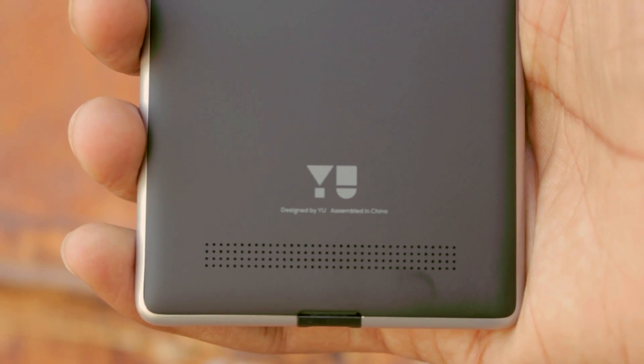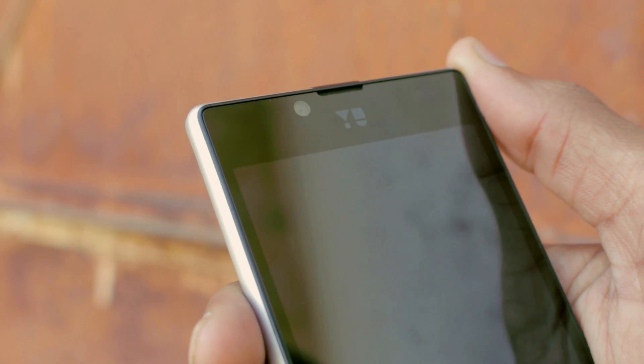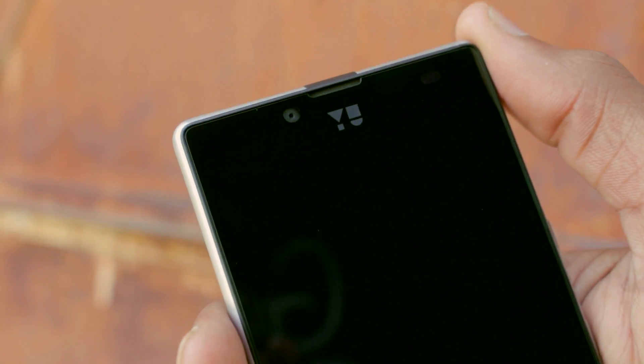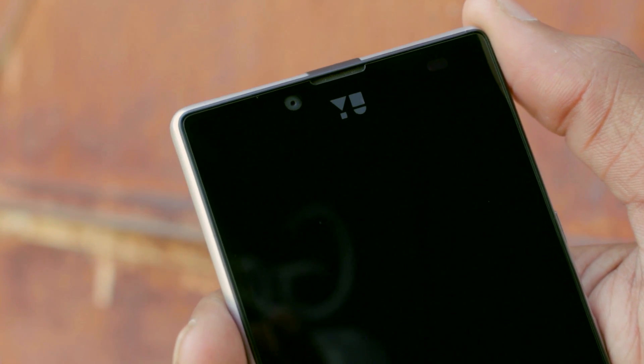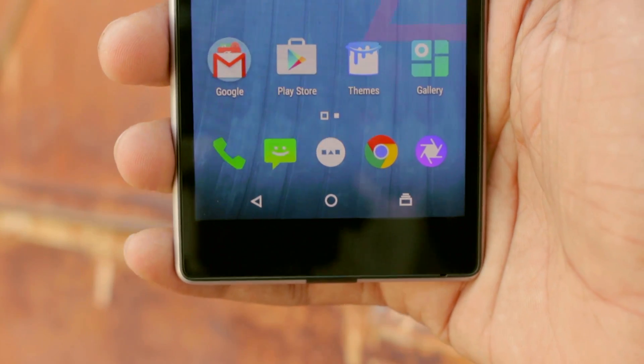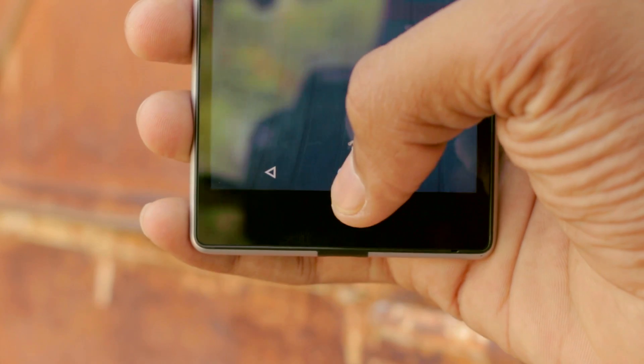There's a U-Logo above the speaker. Moving on to the front, we have the earpiece, a 5 megapixel front camera, and U-Logo. The keys are part of the display — it has on-screen keys.